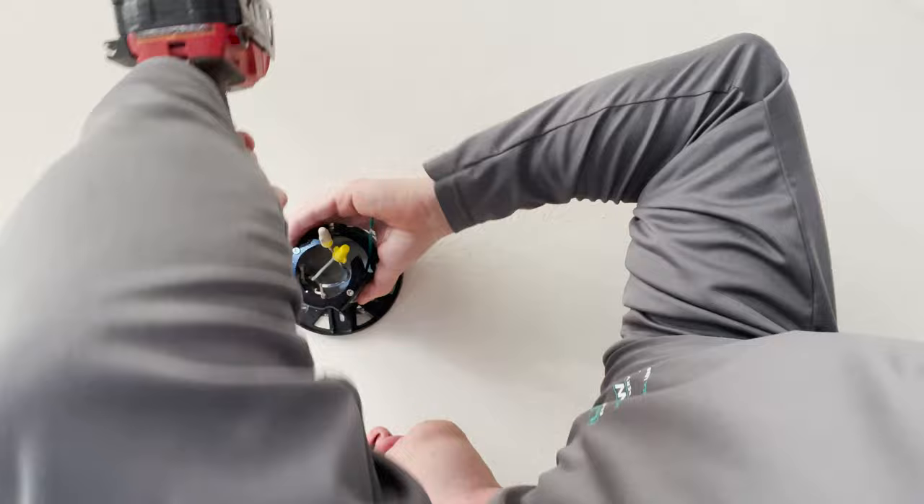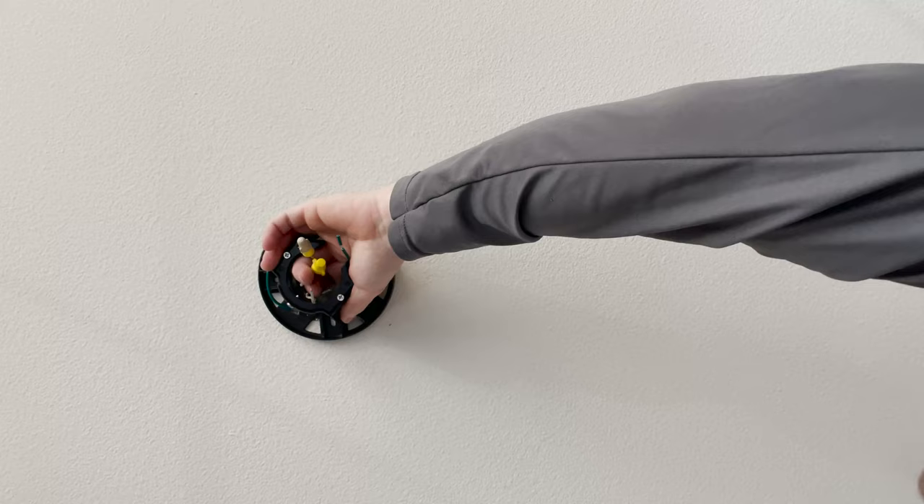Once I get my bracket up there and in place, I need to make sure that bracket is solid. You don't want the bracket to wobble or move at all. If it does, there's a chance the whole fan is going to wobble. We want to make sure that bracket is solidly in place — when you pull on it and yank on it, it doesn't move anywhere.